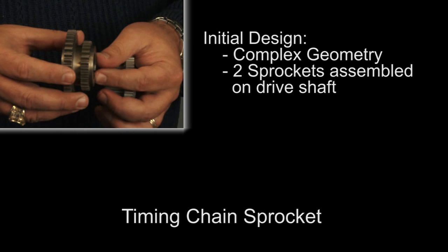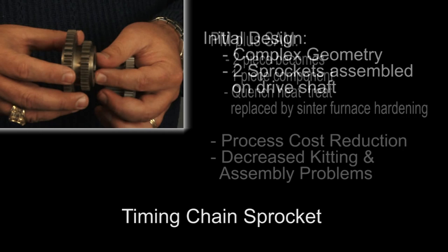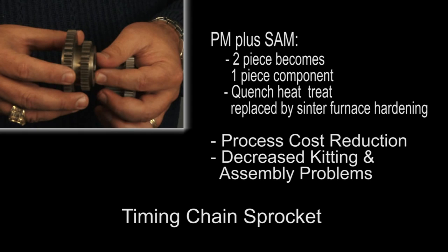Once again, by manufacturing two sprockets that were then assembled on the drive shaft, the introduction of super abrasive machining reduced component manufacturing costs that were lowered even further by the introduction of center furnace hardening and a substantial decrease in kitting and assembly problems.